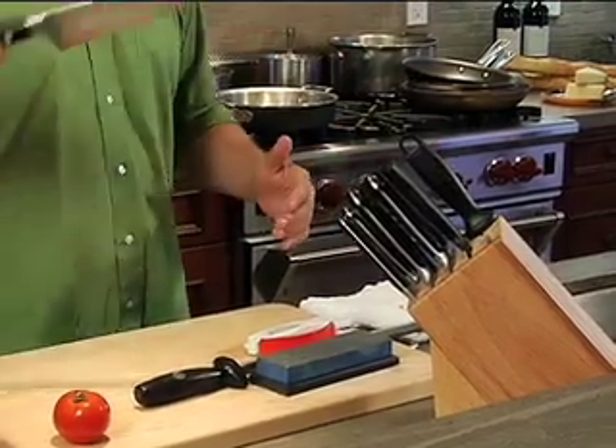So we have this thing, and we pull out our knife. We've got to cook dinner here soon, but these things are dull. Dull! So I'm gonna teach you how to sharpen your knives.